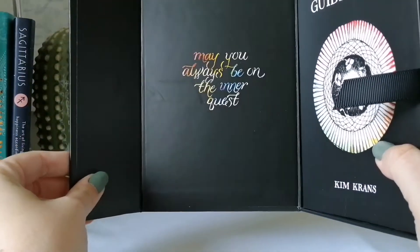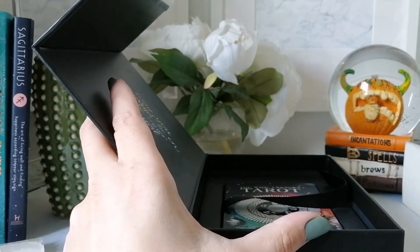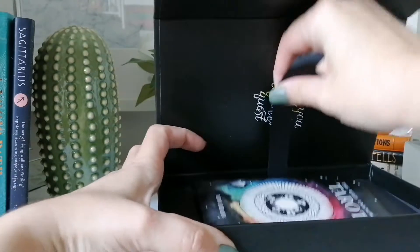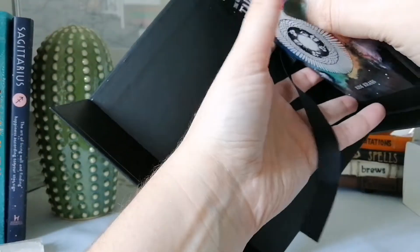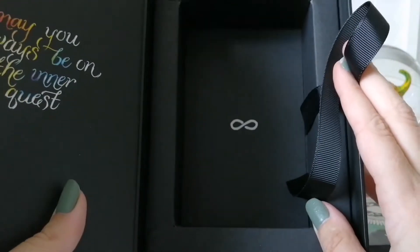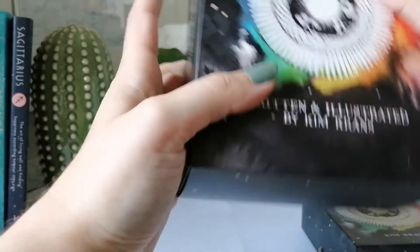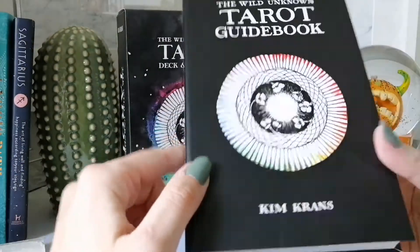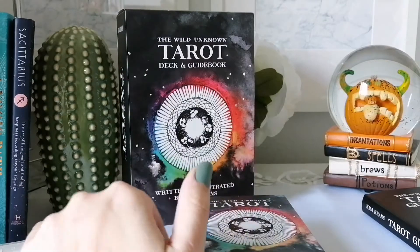This one only comes in this deluxe box set. It opens with a hinge, and inside it says 'May you always be on your inner quest.' There's a ribbon to take out the book, and then the box of cards. Inside there's an infinity sign. I typically keep the outer sleeve in a drawer since it's rather big, and I display the card box and guidebook on my shelf along with her two oracle decks.